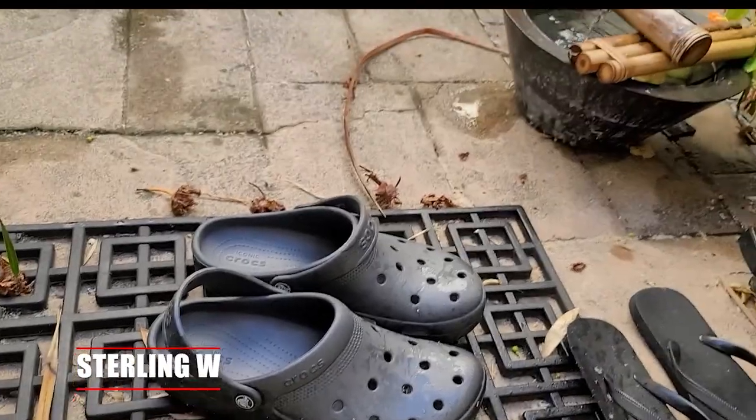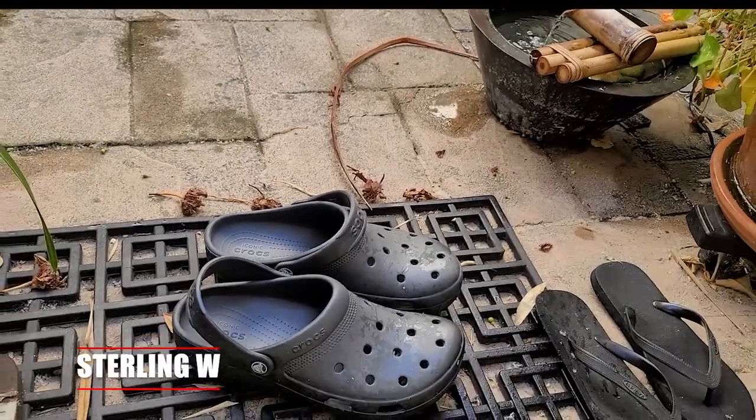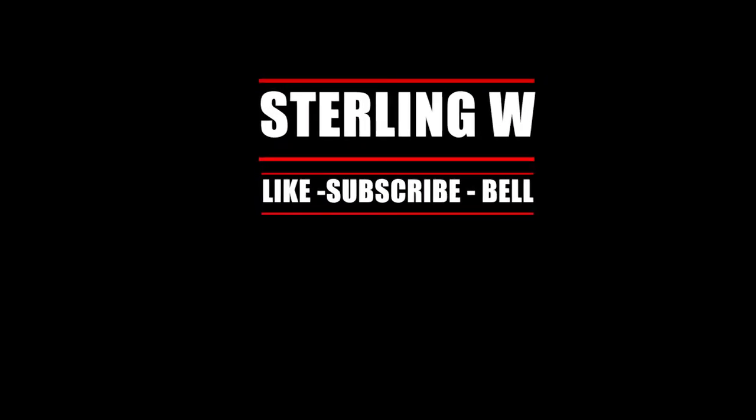So overall, very comfortable and very useful. I really do love these Crocs Classics. Anyway, this is Sonny W — I hope this review is helpful to you and I'll see you next time. Bye-bye!